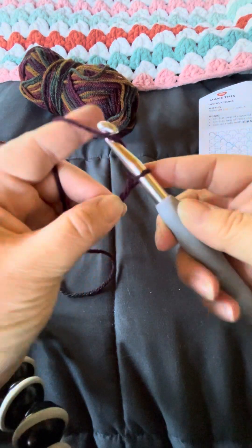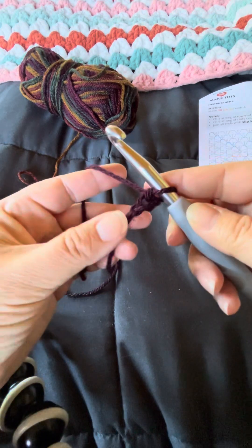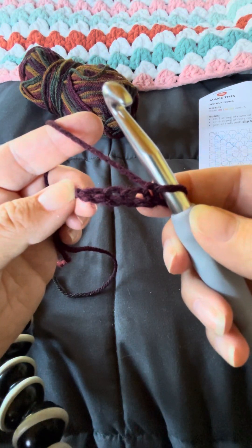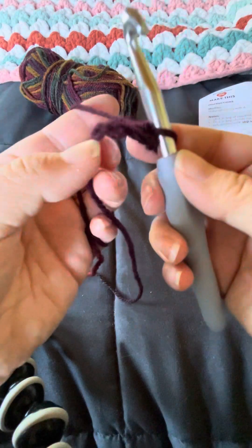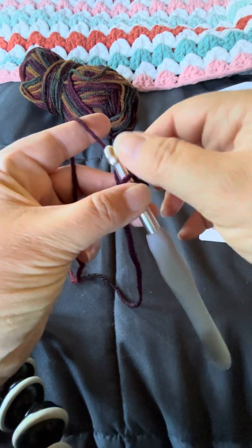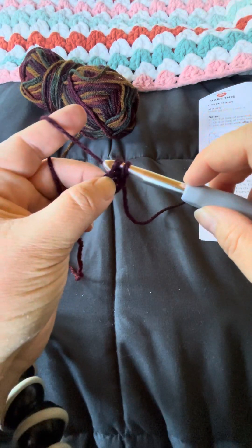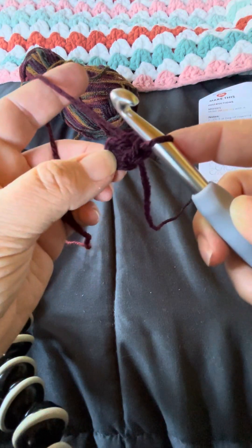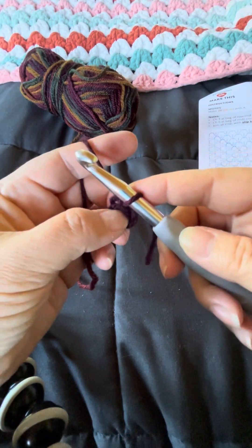The pattern says to chain four, so I chain one, two, three, four. Then it says to slip stitch in the first chain to form a ring. I'm going to put my hook through this first chain, move that tail out of the way, yarn over, and pull my hook through both of those loops so that we have this itty-bitty little circle.